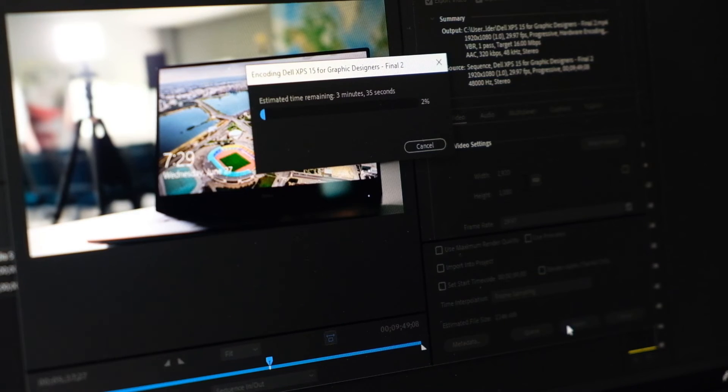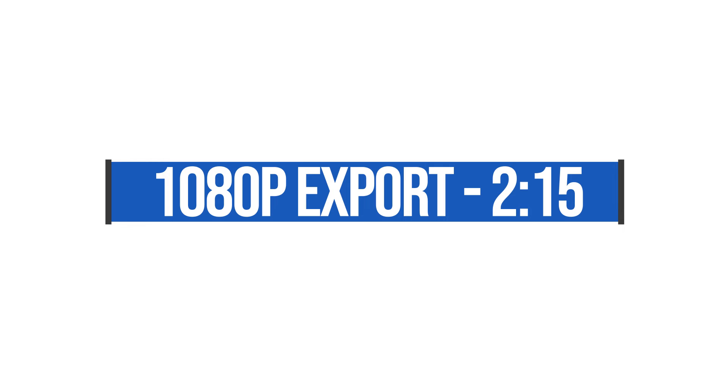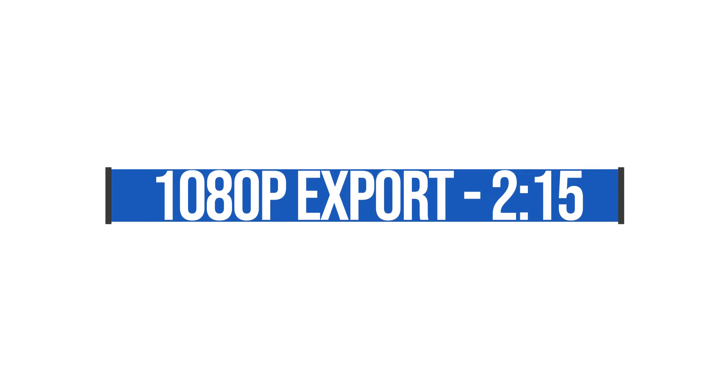That export speed is all a compliment of the i7 9th gen processor. Taking that same nine-minute 4K clip and exporting it to 1080p YouTube quality, this machine will do it in two minutes and 15 seconds — substantially faster going down to 1080p. So if you're trying to take 4K footage and edit it out for YouTube at 1080p, you're going to get super fast export times.